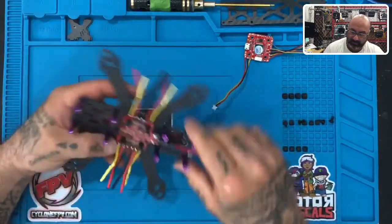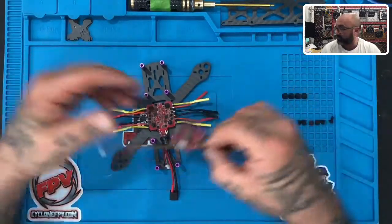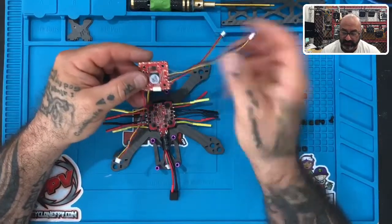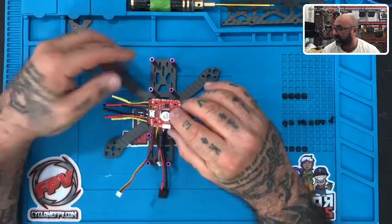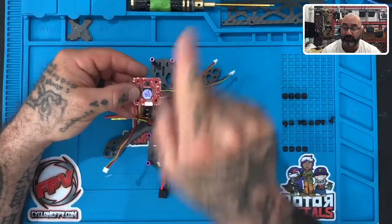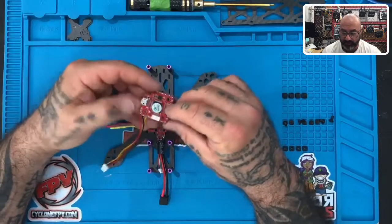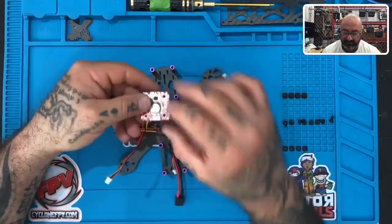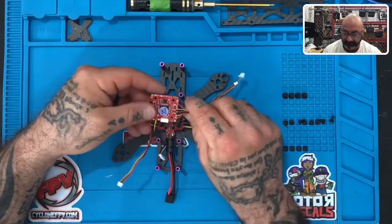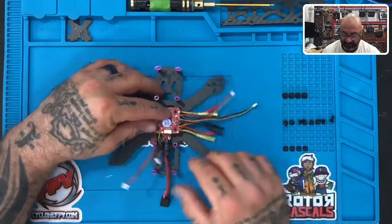Once that's on there and secure, grab your flight controller. There are two sides — look for the side with the white arrow on top. The white arrow indicates the front of the drone, so that arrow needs to be pointing forward and your frame needs to be facing forward. If you put this on correctly, you will have the USB facing the left, the plug where your wire harness connects facing the back, and the arrow facing forward.